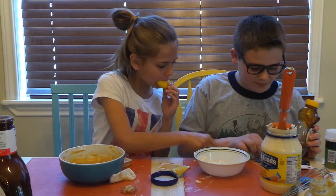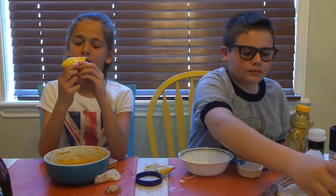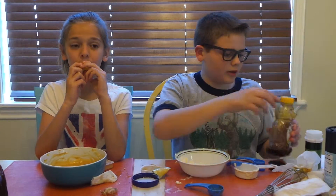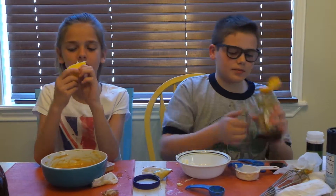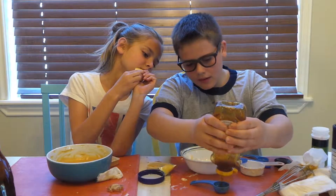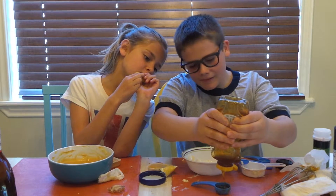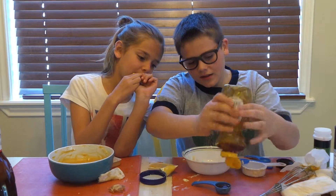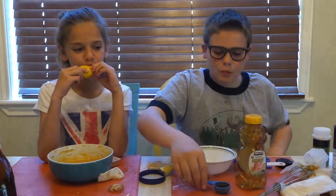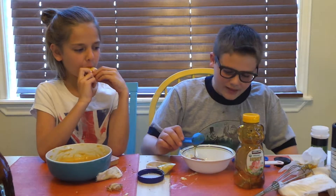Okay, one teaspoon. Actually, not one teaspoon — I mean one tablespoon of honey. We're doing more honey because ours was a little bit sour.